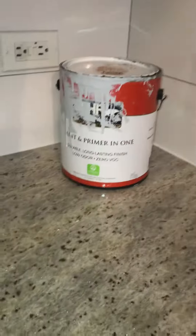And here is the paint we can use for touch-ups. And that is it. Thank you.